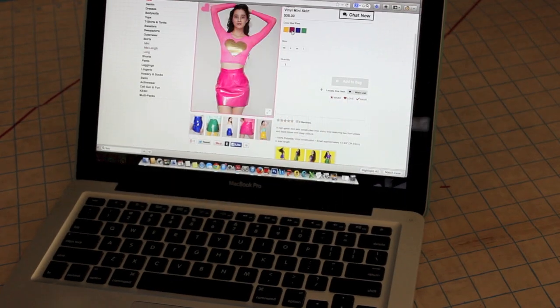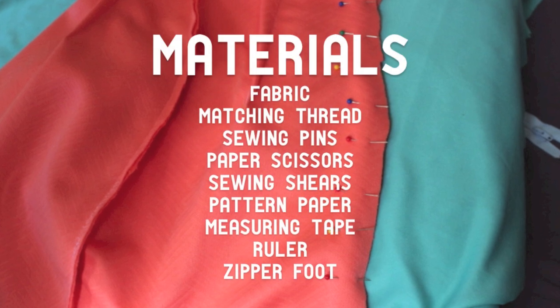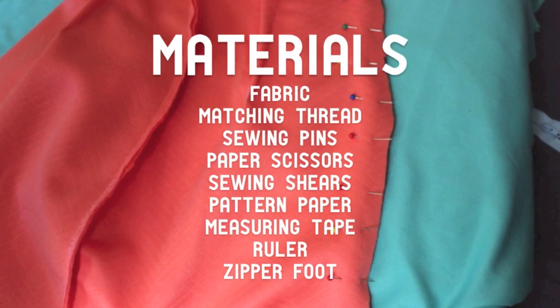Welcome back. So for this power mini skirt I started off with these materials and let's get started.